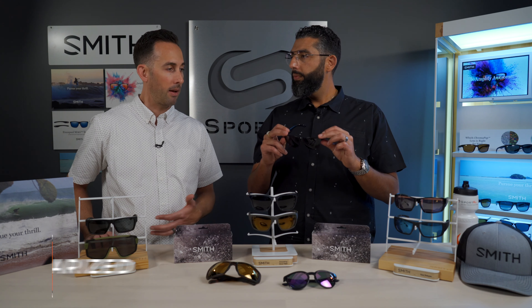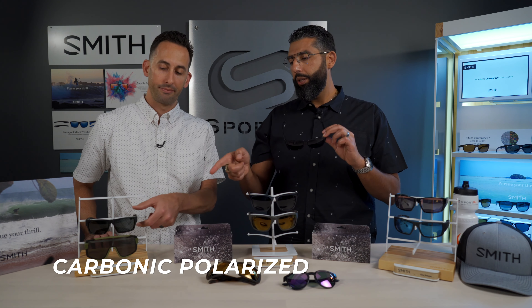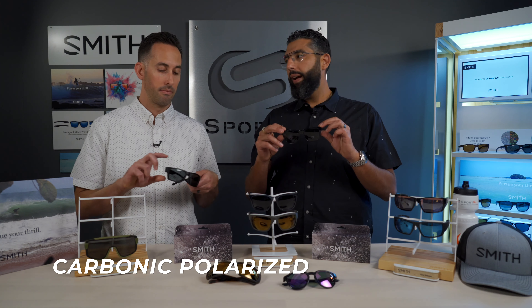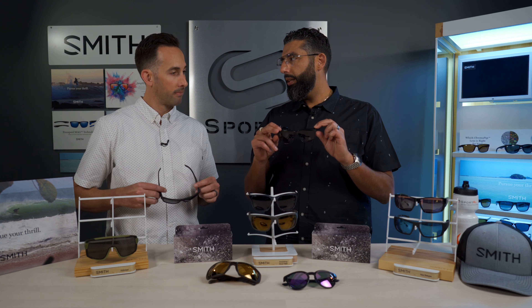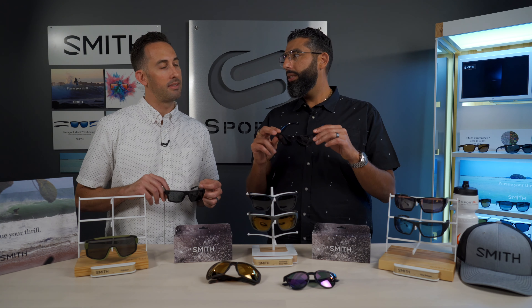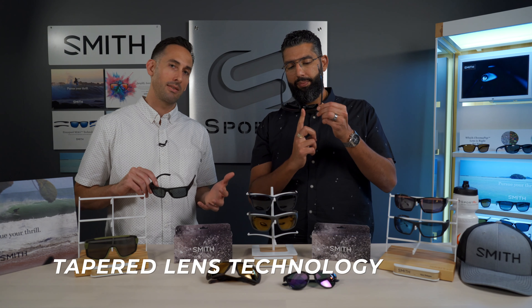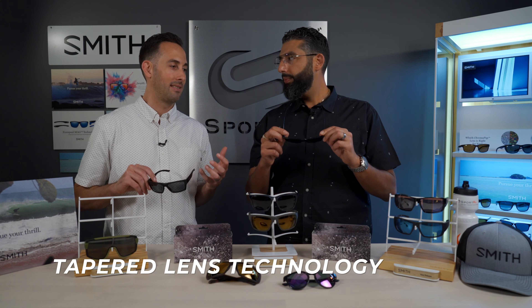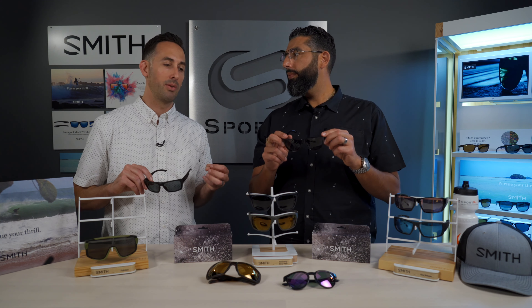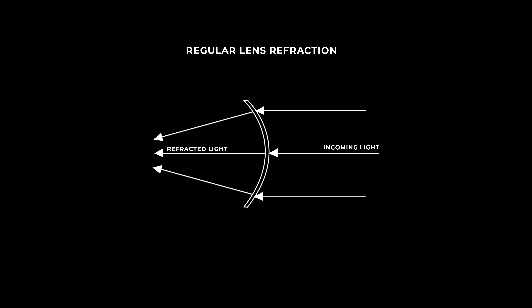Carbonic is available in polarized and non-polarized, so that's lenses one and two. Both still have TLT lens technology. TLT stands for tapered lens technology — it's Smith's way of making sure that when light enters the lens, it passes through in the most efficient way possible so that you don't get any distortion. Especially with wraparound lenses, which a lot of sport companies are known for.